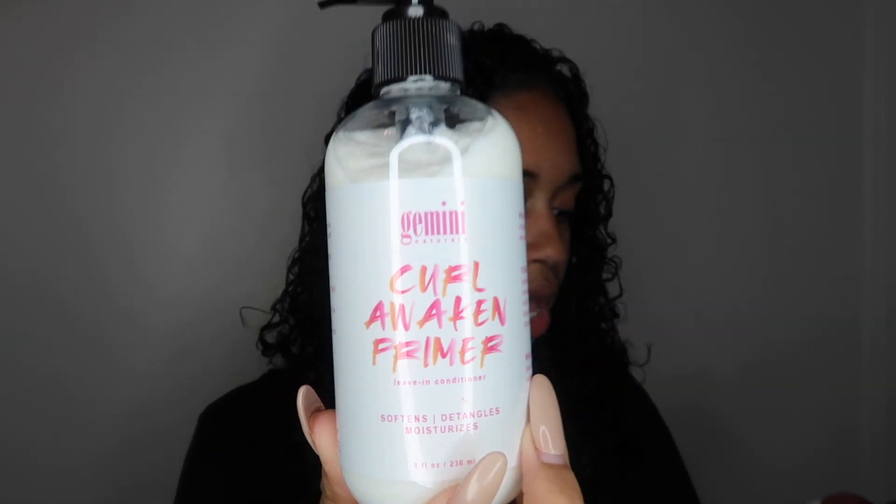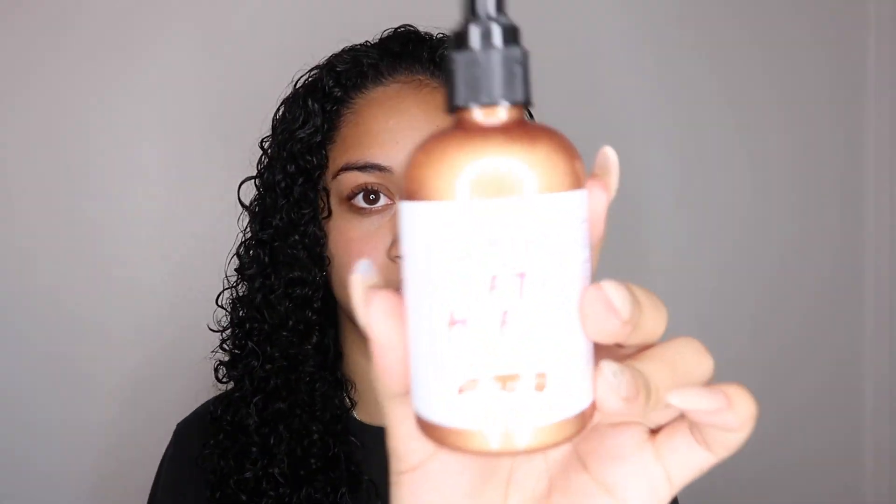Hello guys, welcome back to my channel, it's Coco and I'm back with another video. I'm going to be using the Gemini Naturals Curl Awaken Primer, which is the leave-in conditioner, and also the Get Hued Vegan Temporary Color Gel in Bronze Beauty. I did a video with them back in November when I used the purple gel — they changed their name to Gemini Naturals now, which I love because I'm a Gemini myself.